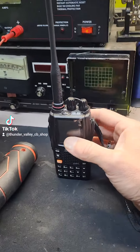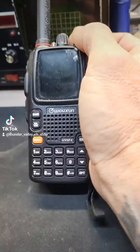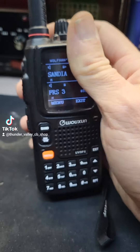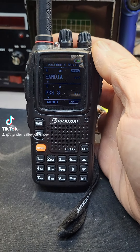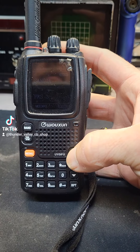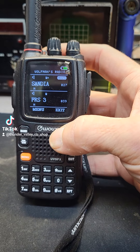Don't forget, we're now stocking these little handheld GMRS radios. Right now I got the Sandia repeater programmed in, and this right here — FRS — that's walkie-talkie to walkie-talkie. So far I've gotten 16 miles just walkie-talkie to walkie-talkie.